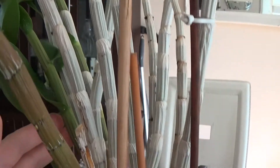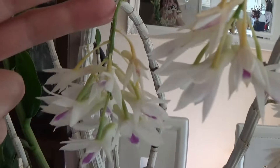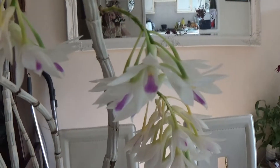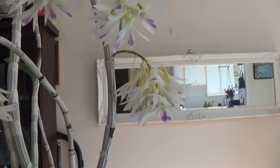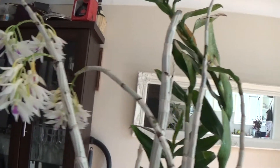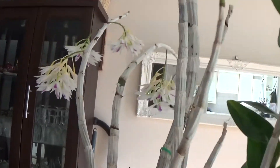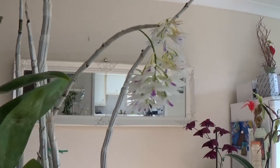As you can see, there is new growth starting, and these are the canes after maturing. They start to lose their leaves and become leafless like this, and the leafless canes then start to produce flowering spikes. It's a very nice addition to your orchid collection if you like to have different types.